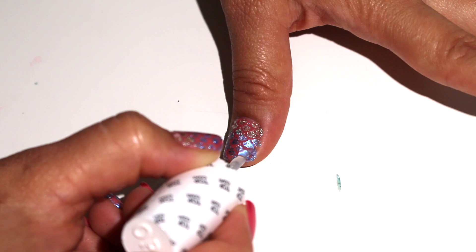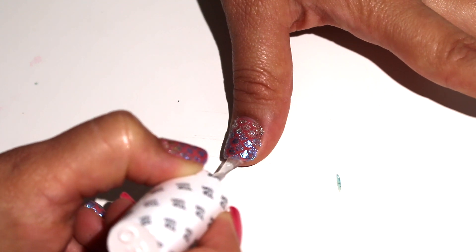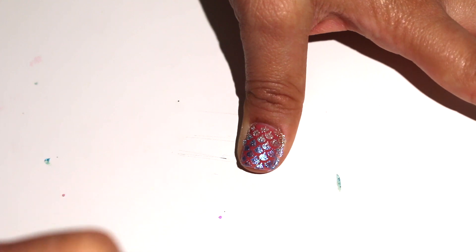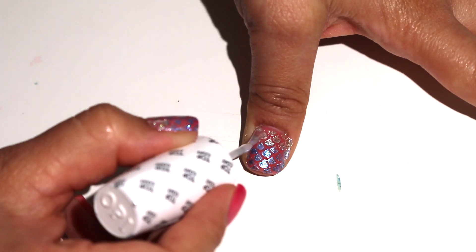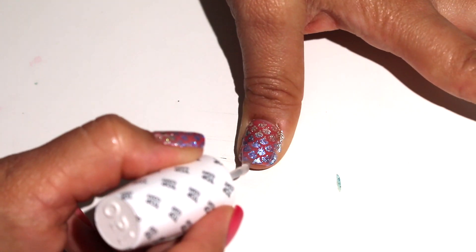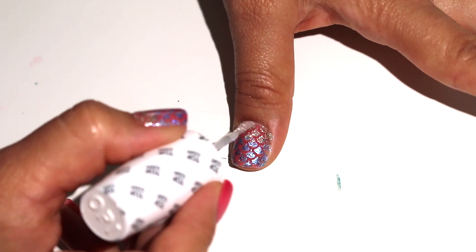Here's the new trick: since we're using a gel base coat, I topped it off with a gel top coat, cured it for 60 seconds, and all I had to do was use a cotton dipped in acetone to remove the excess polish from my cuticles. And that's it. Easy, right?